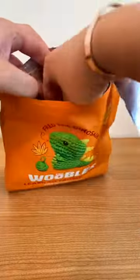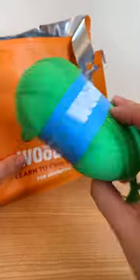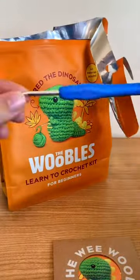The kit comes with all of the yarn that you need for the project, and I ended up with some leftover yarn which was really nice. They also found a little envelope which I'll open in a second, and they also provide a crochet hook and the stuffing.